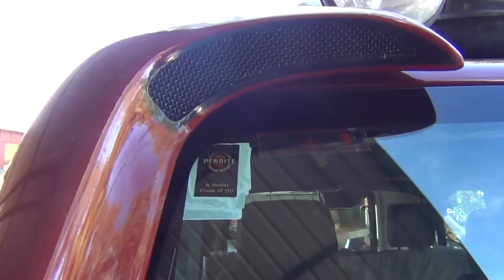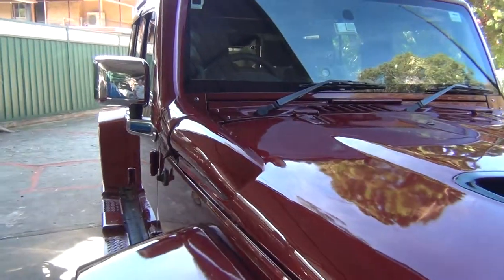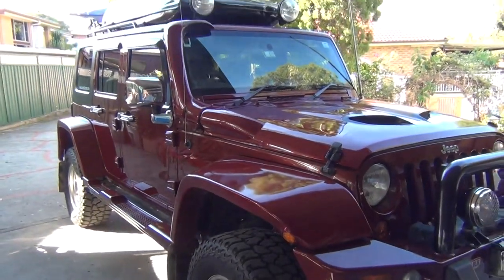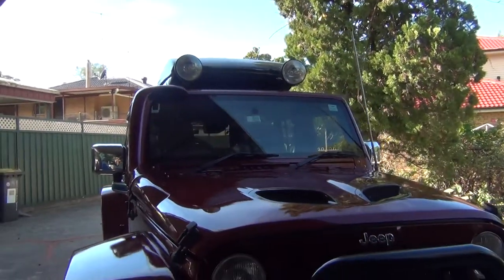Here's the view from the windscreen, and from a distance it's not over the top — doesn't look like a Mack truck. I'll show you under the bonnet now.